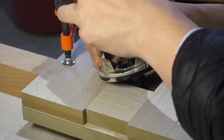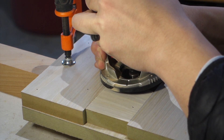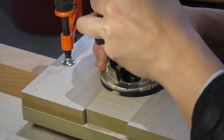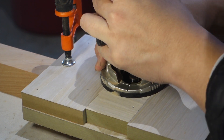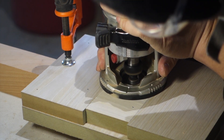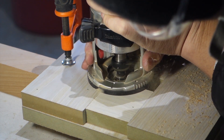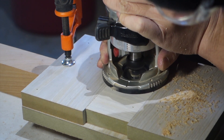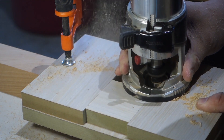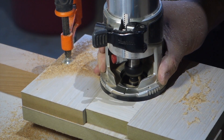With a mortise in the middle, I could carefully put a router bit inside and rout out the rest. I could use a big plunge router to avoid this problem, but for a small mortise I don't like to pull out a big one. Maybe I should buy a mid-range router for this kind of job.